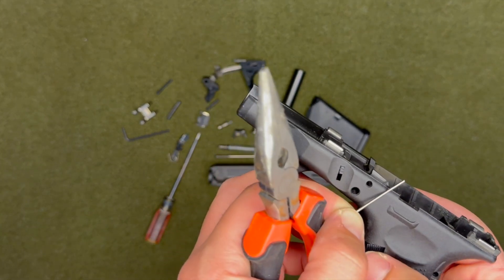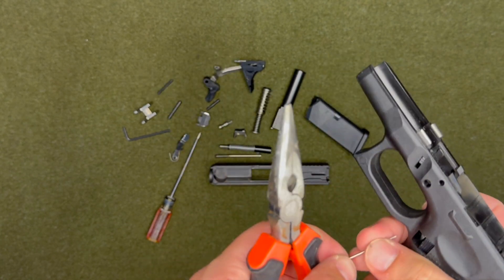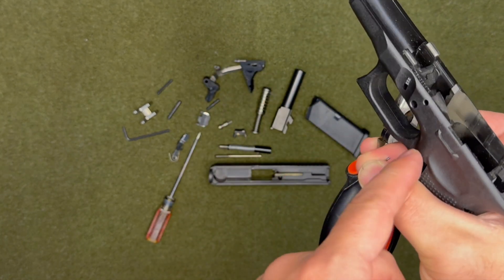You can switch it around to whatever side you want. I'm a lefty, so I like keeping it here where my pointing finger will release the mag.